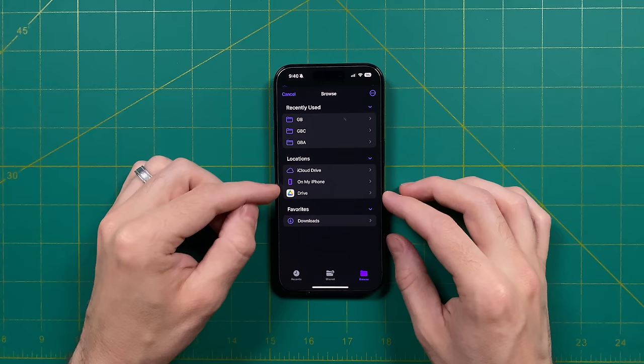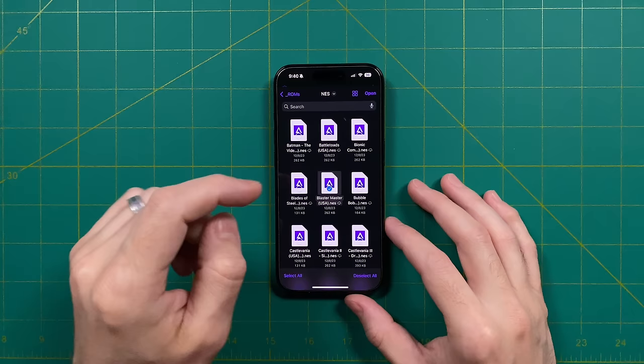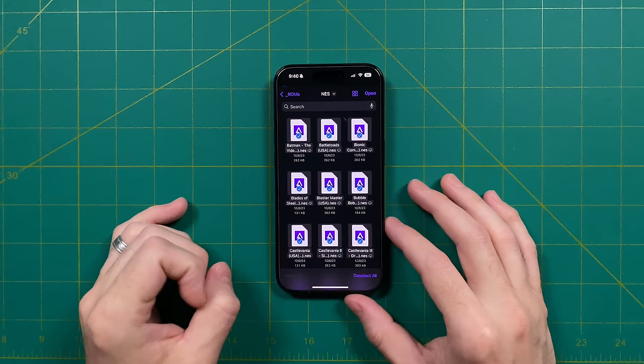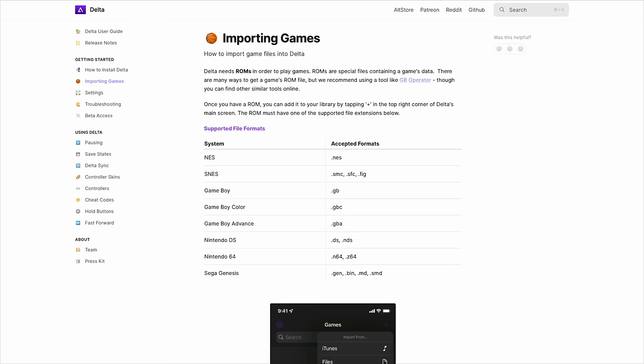For me personally, I just made a ROM folder within my iCloud Drive and then uploaded all my games there. Once you have this set up, importing them is super simple. You would just go into one of these folders, then tap on a game. On the bottom left, you'll see an option that says 'Select All' — tap on that, and then on the top right, tap on the word 'Open.' This will download all your games from cloud storage and import them into Delta. It might take a minute depending on the size of your library, but here you can see all my NES games showing right up.